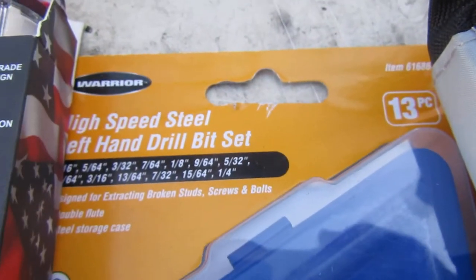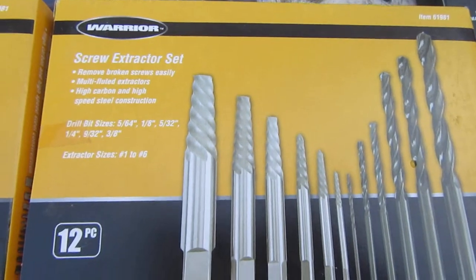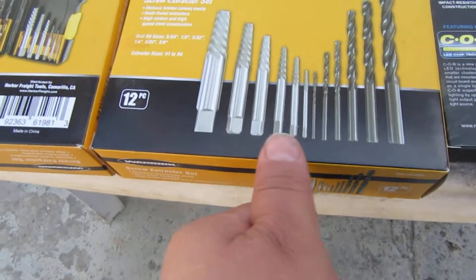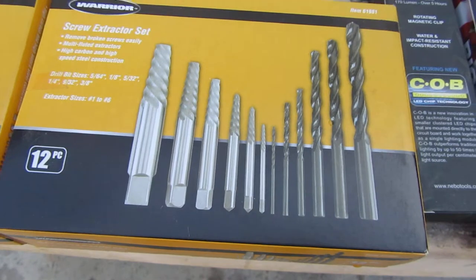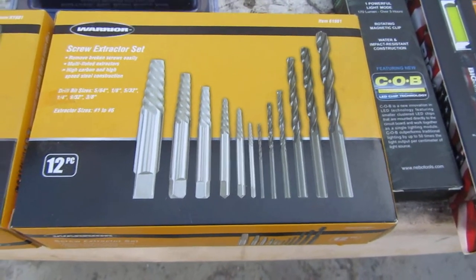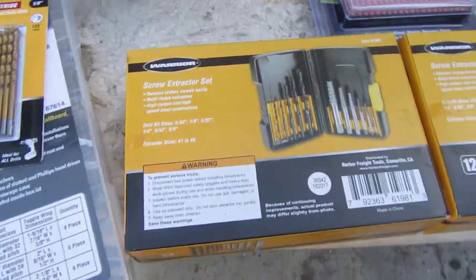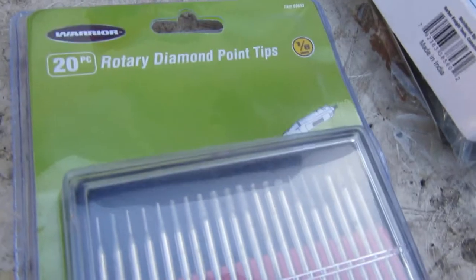I got left-handed drill bits, I'm gonna give those a try. I got screw extractors, I'm gonna give those a try. In my career I've done hundreds of number two screws but I've never done one this big — it's a quarter inch. So I went ahead and bought two of them just in case I break one.